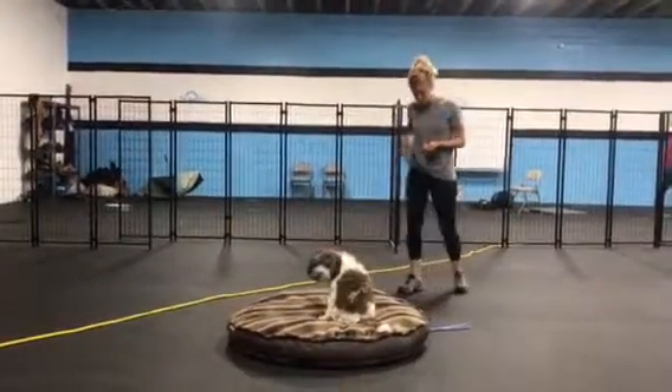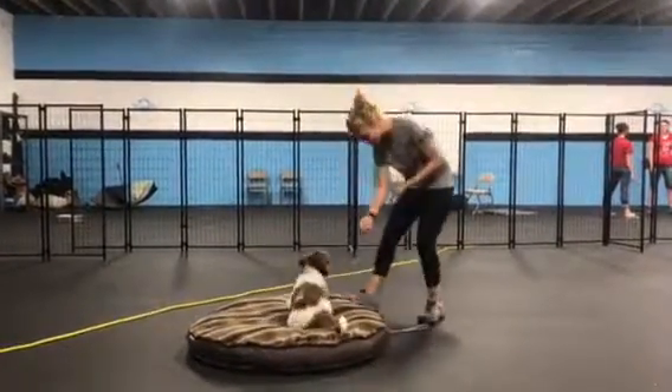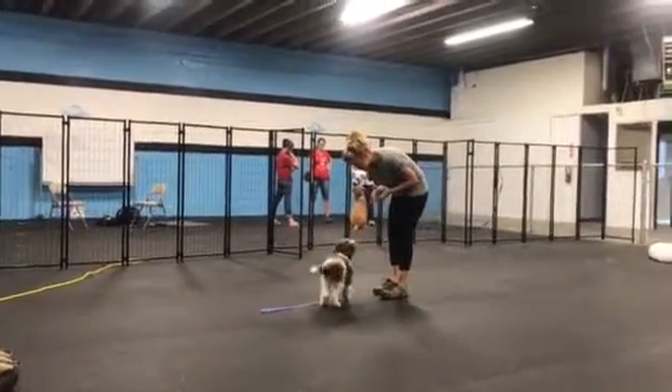Lots of treats, lots of guidance. Hi Churro! She's doing really good. It's all about engagement at this point with these puppies — keeping them interested, keeping the sessions nice and short and sweet.